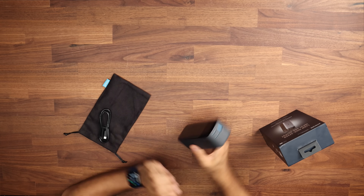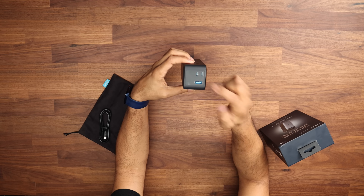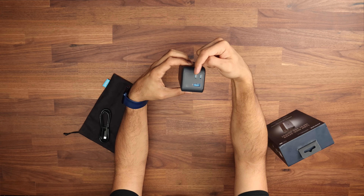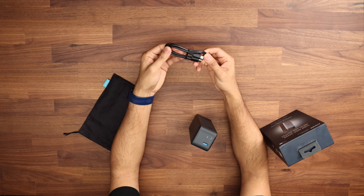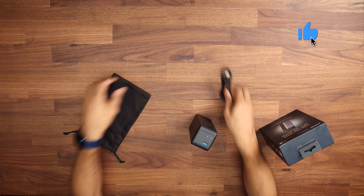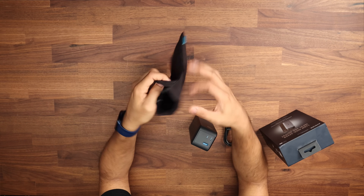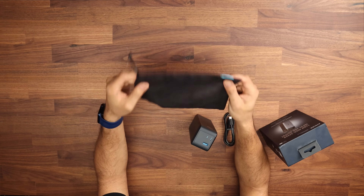Let me tell you what comes inside the box. You have the power bank itself, which has USB-C at the top and USB-A — the top one is an input and output, and the other one is just an output. You get a USB-C charging cable, though it doesn't come with the charger itself. It says at the top here 'max 140 watts.' You also get a nice carry case to keep everything together.